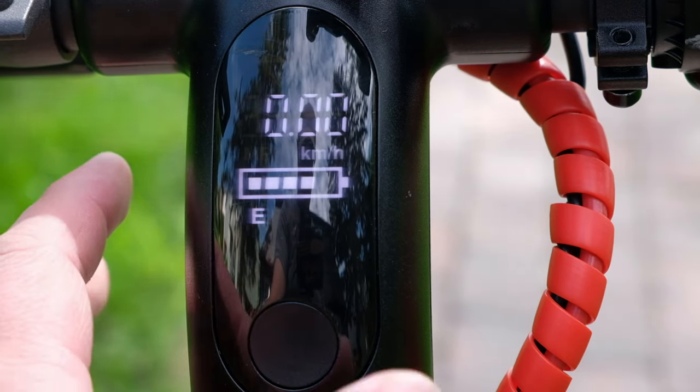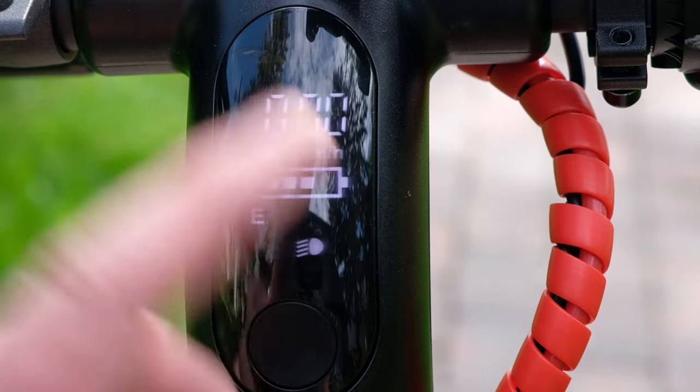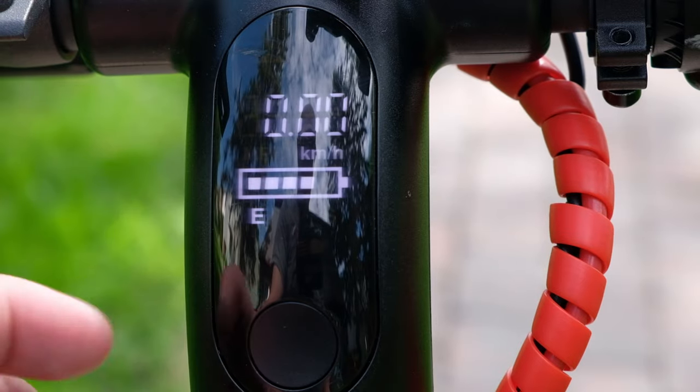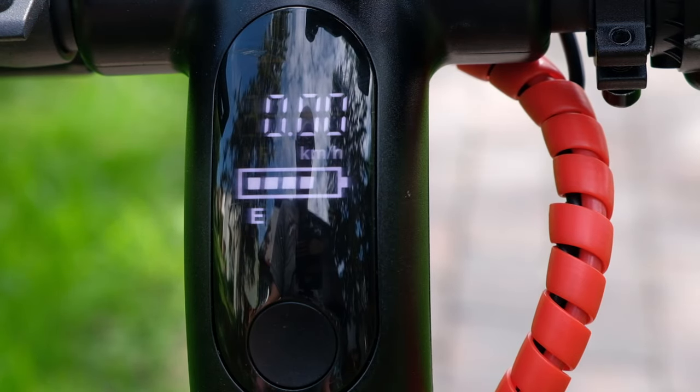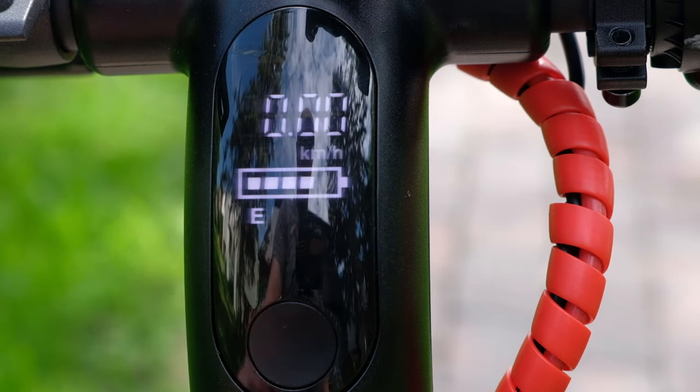Another feature this unit has is a headlight mode. If you double-click, you can see the headlight indicator turn on. Double-click again and the headlight turns off. I'll demonstrate that for nighttime riding. That's a quick overview of the three different modes and your LCD display.